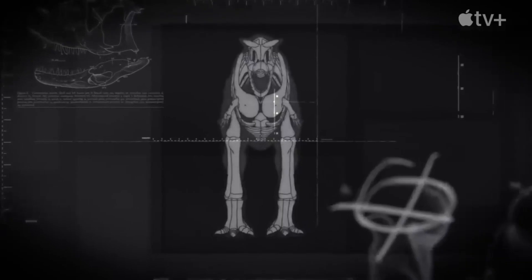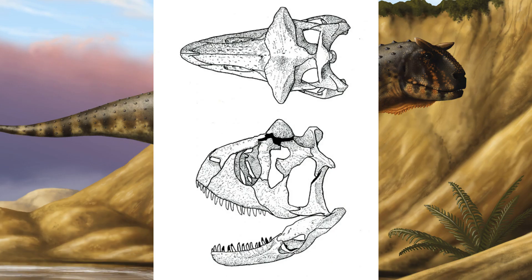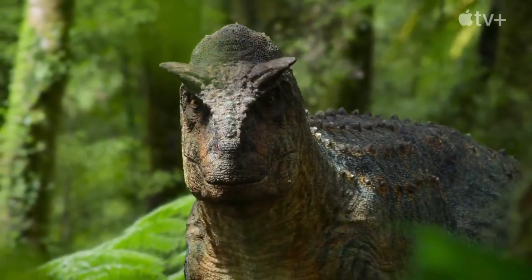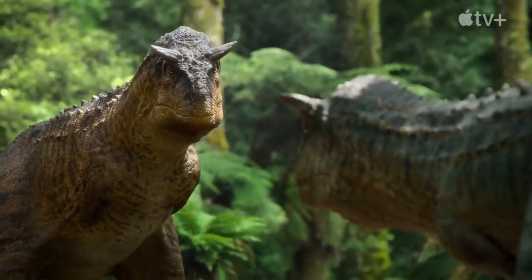Carnotaurus was a highly specialized theropod, as seen in characteristics of the skull, vertebrae, and the forelimbs. The skull was proportionally shorter and deeper than any other large carnivorous dinosaur, giving them a bulldog-like face, and a prominent pair of horns protruded from above the eyes. In 1990, Bonaparte suggested that these horns probably formed the bony cores of much longer keratinous sheaths, which, if true, then Carnotaurus really would have looked like a meat-eating bull.